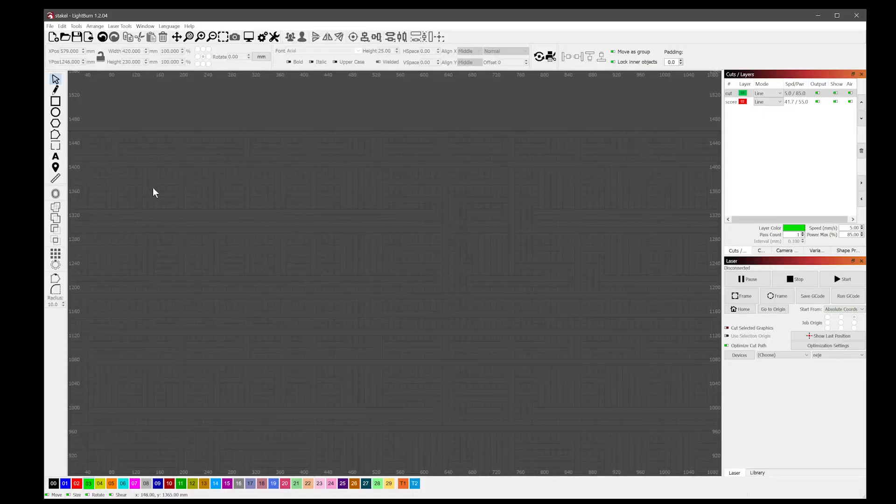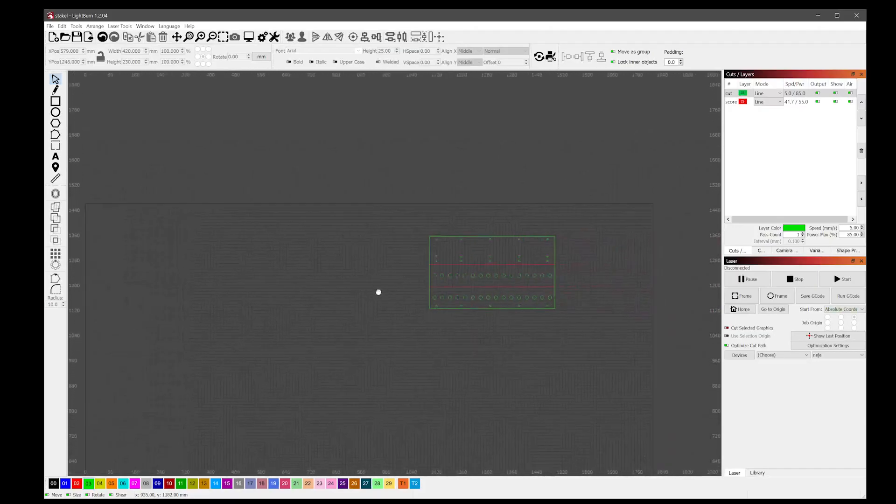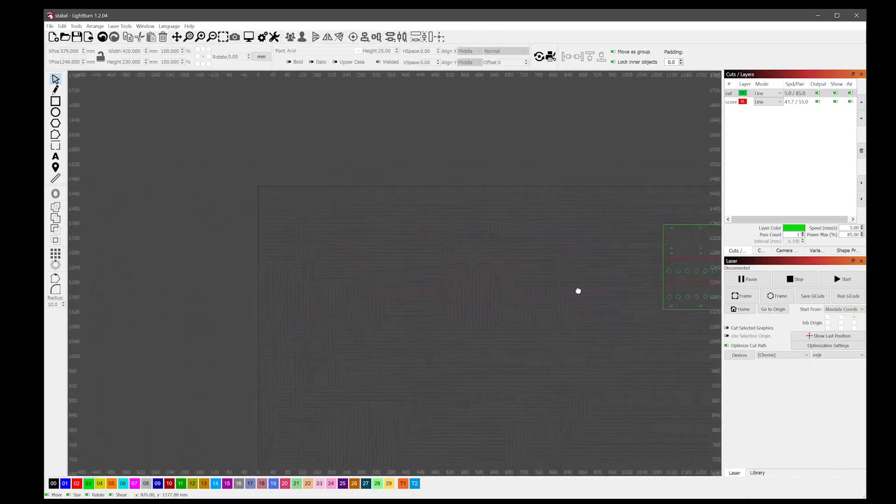In this video I'm going to be making some pixel stakes, dual row ones. This is what we're going to be basically designing here, which I already have, but we'll start from scratch for this video.